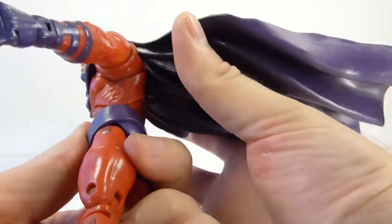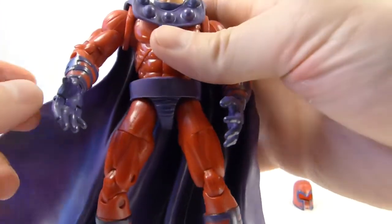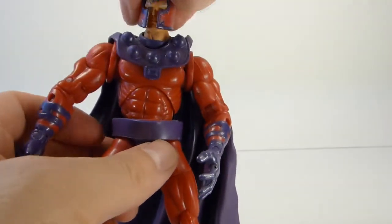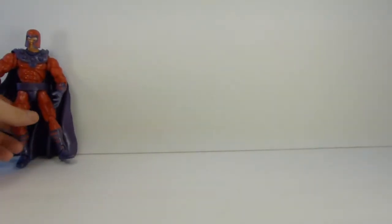He's also got these really odd shoulder sockets. I didn't really want to get into a full review but since I got him out I figured I would show as much as I could.